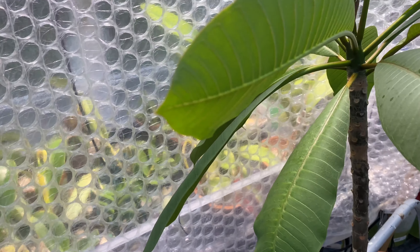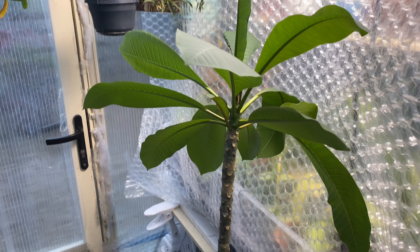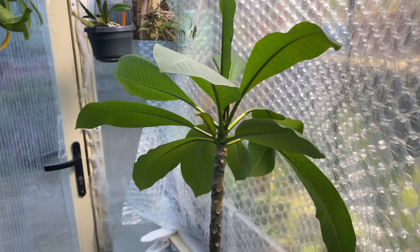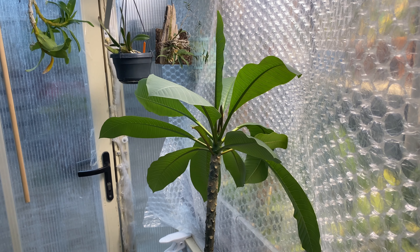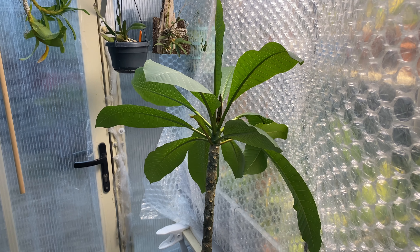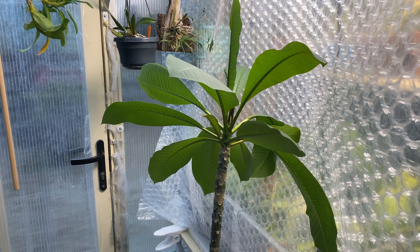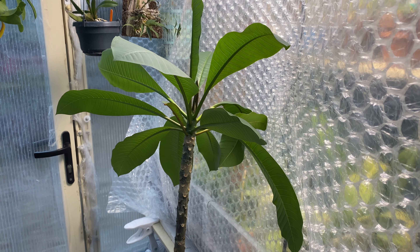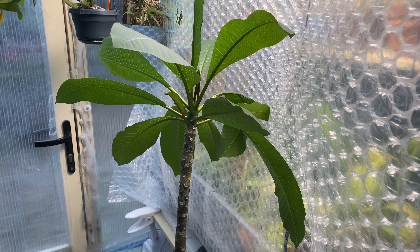My Plumeria is here in the greenhouse as well. Usually the leaves will start turning brown and fall off — it is deciduous in the winter — but so far it seems to be happy. It's about two to two and a half feet tall now. I grew it from seed about two and a half years ago, so hopefully it'll bloom next year when it'll be three years old. Fingers crossed.